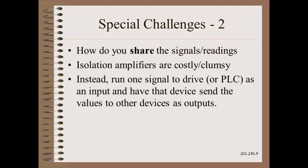Sharing a tension signal safely so that an error on one instrument will not take down another is especially important if the signal is to be used for control, i.e., drive controls. There are several ways to do this, but the simplest may be to have the signal go to a high-speed digital device which then shares the values as needed.